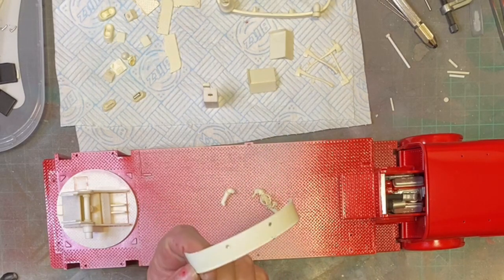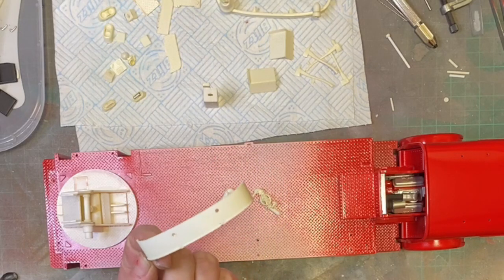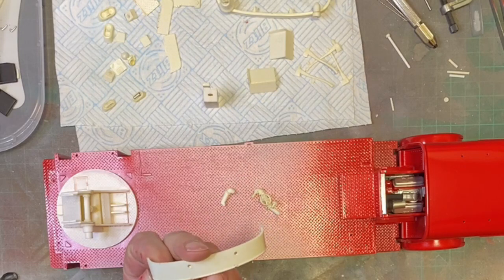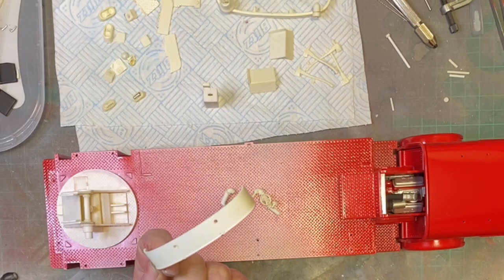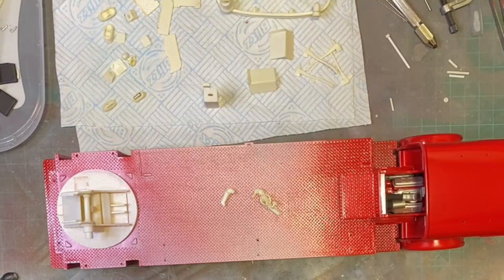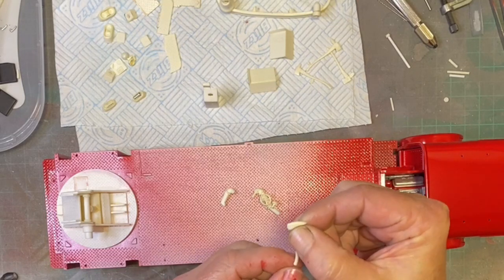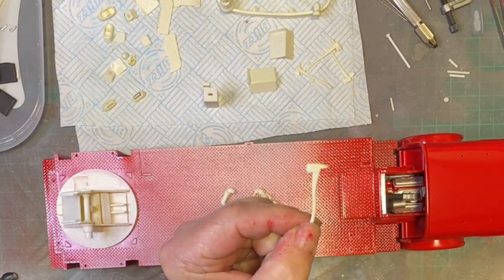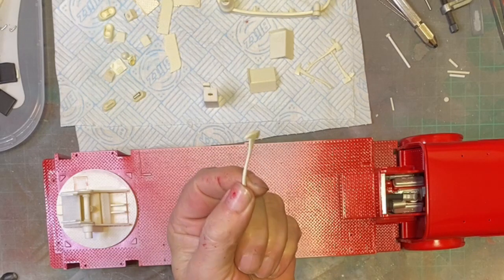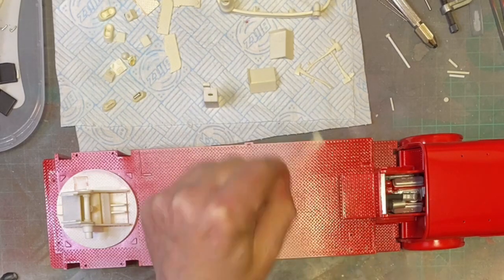The piece that goes under the cab - I'm not sure whether to do it in aluminium or paint it body colour, because not all of them are aluminium. I did find in the box four axes, so we can at least attempt to put the axes on the side or down here wherever they're supposed to go.